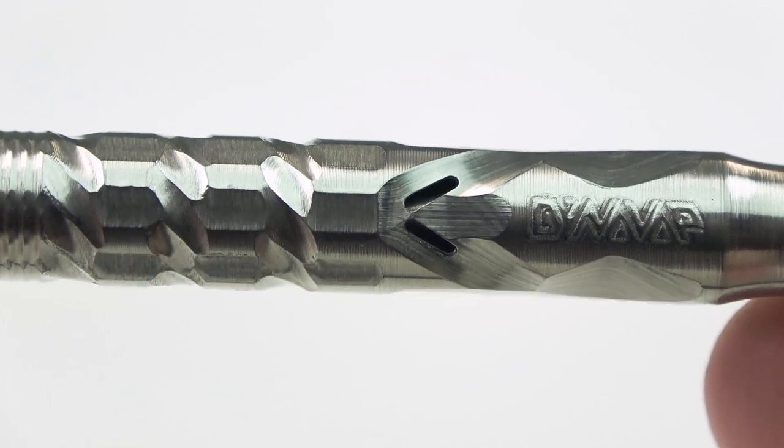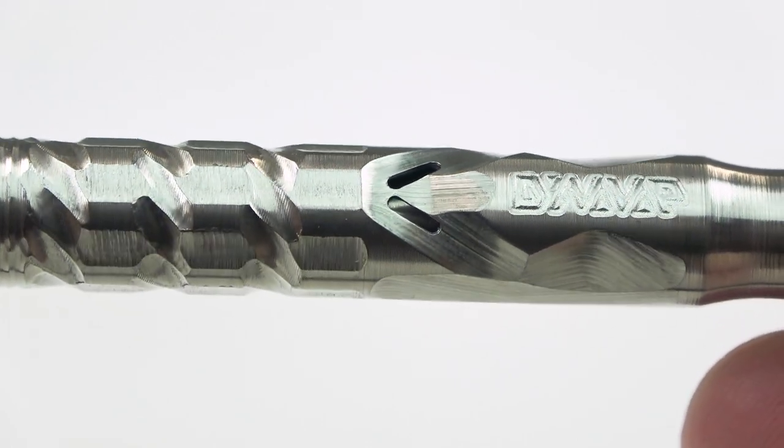Dynavap even changed the airport into two airports for calibrated high turbulence air injection, which is just a fancy way of saying the air will be more disturbed as it passes through the device. And that will result in a more even cook and an even distribution of heat.